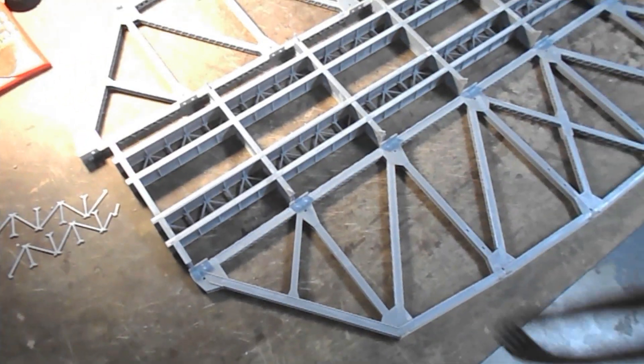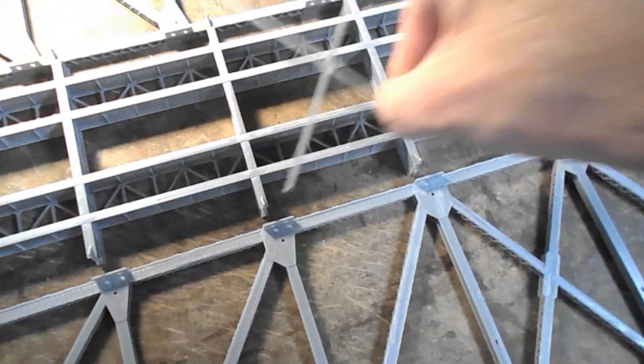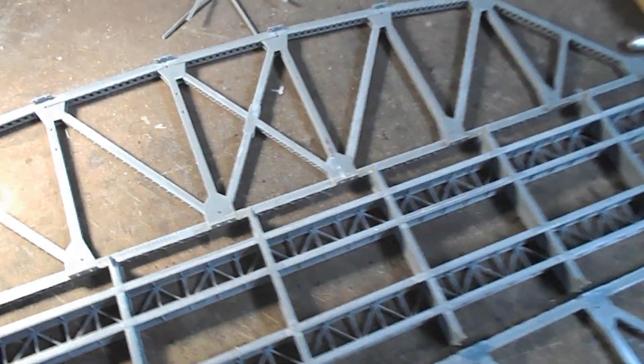I've just done a dry assembly and it does work — these will go in quite easily just by inserting one side and then twisting the other two legs gently with a pair of tweezers. So I'm going to leave these off for now and come back to install them once the rest of the bridge is assembled.